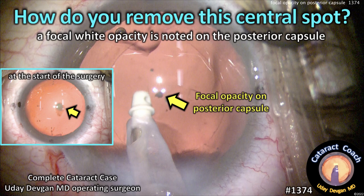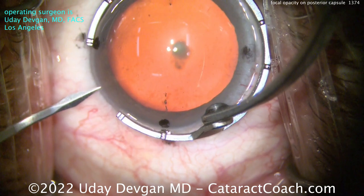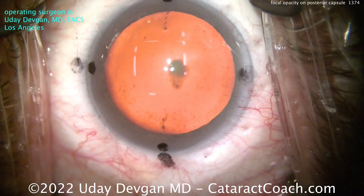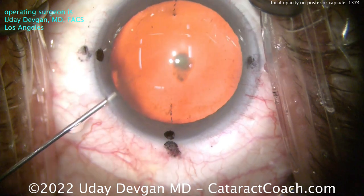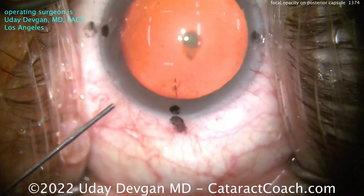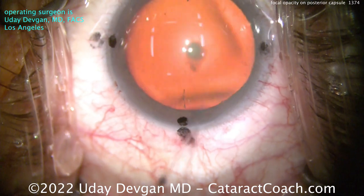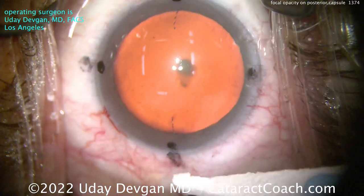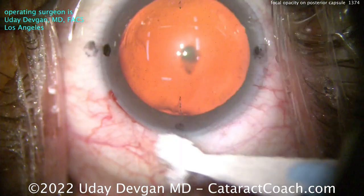CataractCoach.com. How do you remove this central spot? A focal white opacity is noted on that posterior capsule. At the beginning of the case, you can see a little dot in the red reflex — a small opacity on the posterior capsule that appears to be on the anterior surface of the posterior capsule. The patient does not have this in the other eye, and there is no notation of prior posterior polar suspicion.